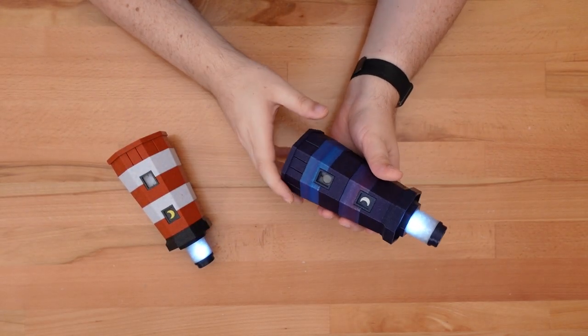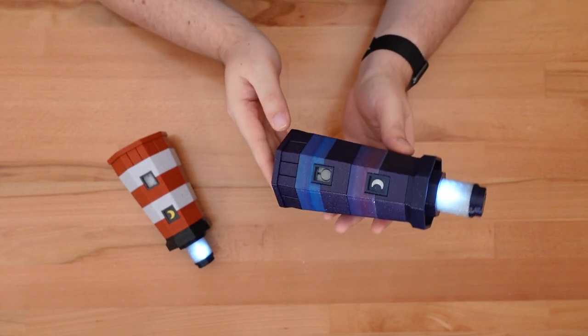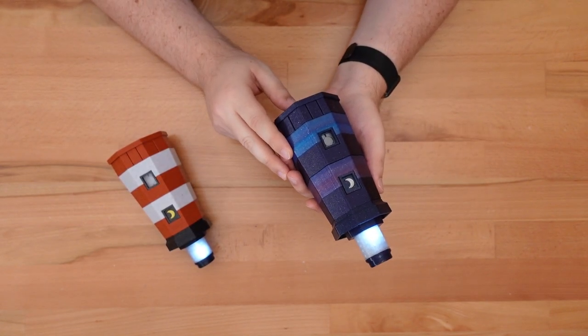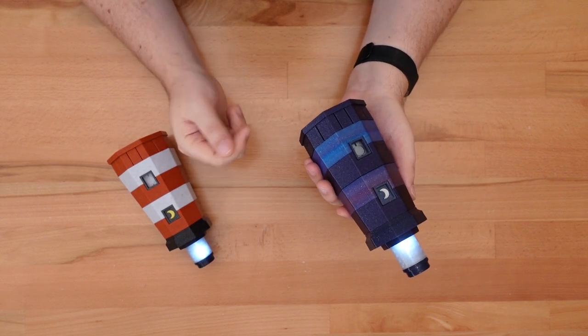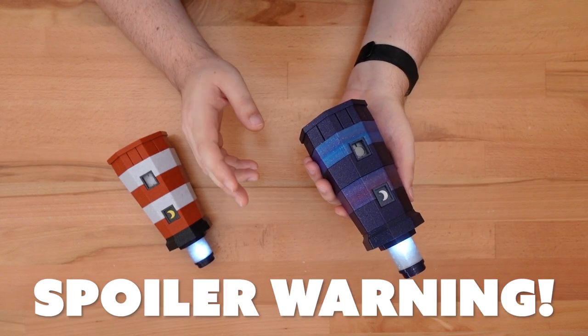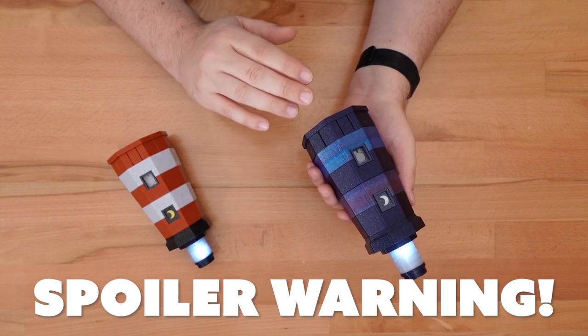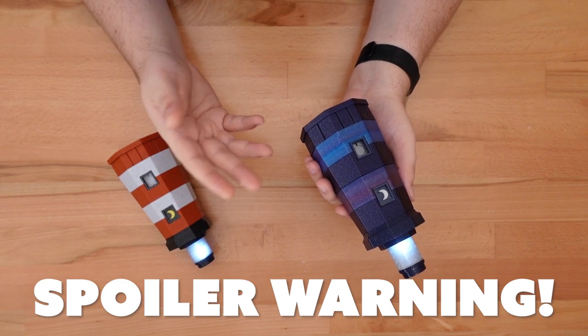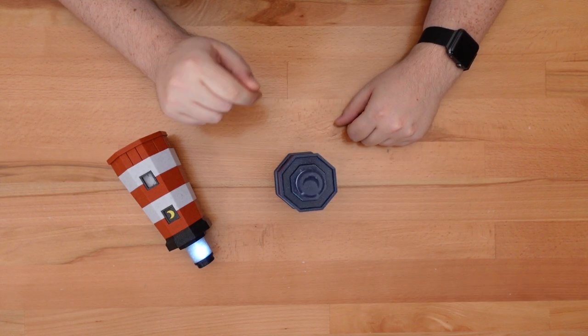Thanks for dropping in! Last week I shared the solution to the Lunar Lighthouse Puzzle Box, the latest design in my 3D printed puzzle box collection. In this video, I'll show you how you can build your own copy. But before I start, the assembly process will spoil most of the puzzle solution. So if you want to solve it on your own, skip this video and have a friend print and assemble a lighthouse for you. That takes care of the spoiler warning, so let's build a puzzle.